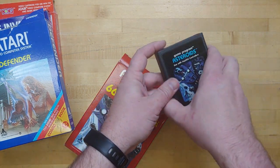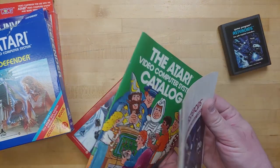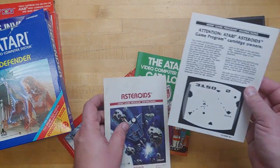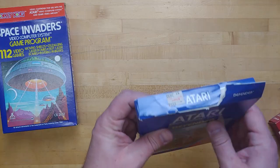Asteroids. These are in great shape — don't even have to talk much about that. We know it's in great shape at this point. And we have the catalog again, and what's this? Got a little addendum — attention Asteroids game cartridge owners.